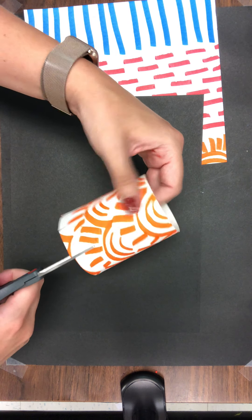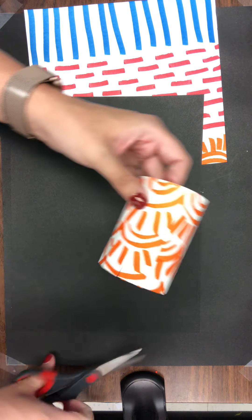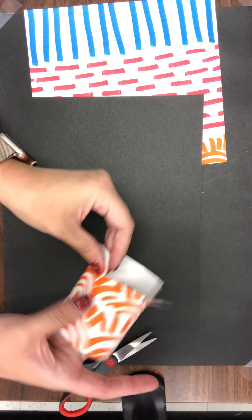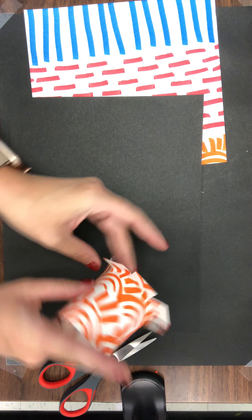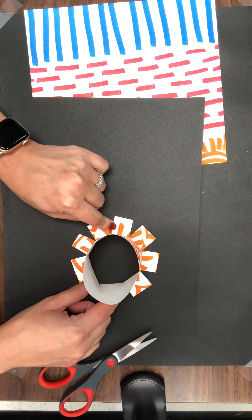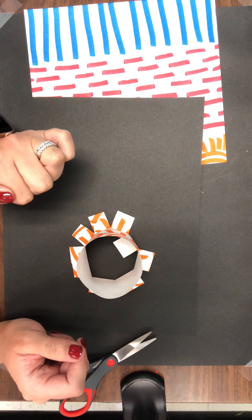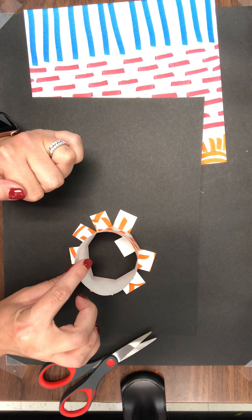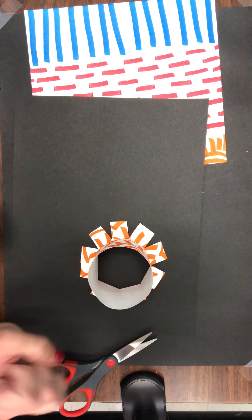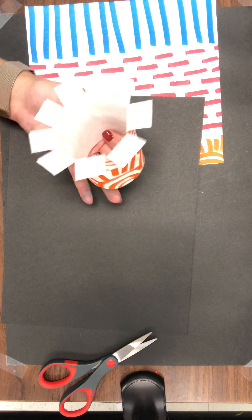Once my piece is all glued together, I'm going to take my scissors and cut fairly evenly around some slits that are about the same height, because what I'm going to do is fold them. You can fold your slits so that they go to the outside if you want them to be part of your decoration — when I glue it down you'll see those shapes. I'm kind of enjoying their extra visual texture right now.